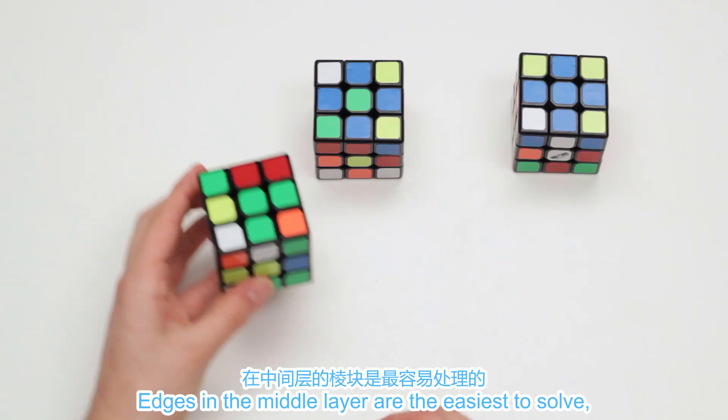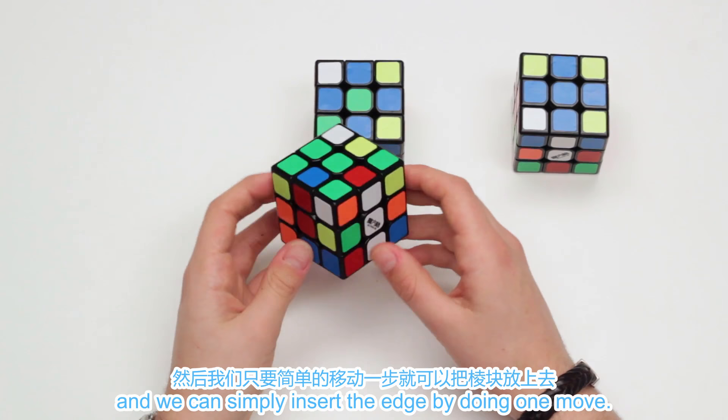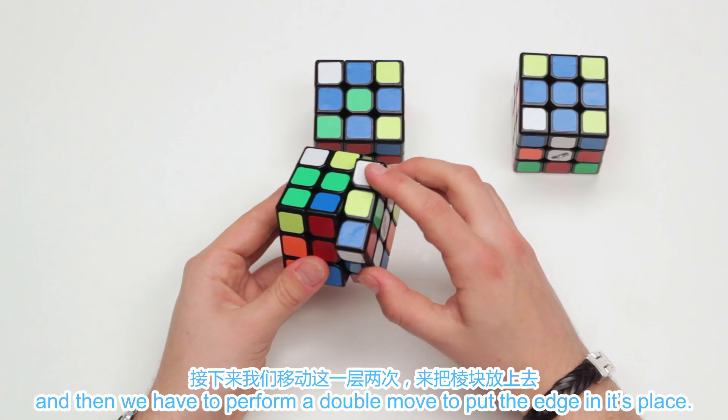Edges in the middle layer are the easiest to solve, so it's a good idea to start with those. We need to find a free spot on the upper layer and then we can simply insert the edge by doing one move. The same applies for an edge on the bottom layer if the cross color is facing down — we need to find a free spot on the upper layer and then perform a double move to put the edge in its place.